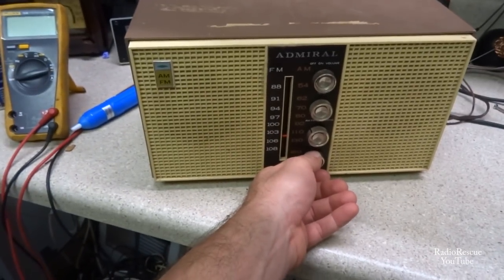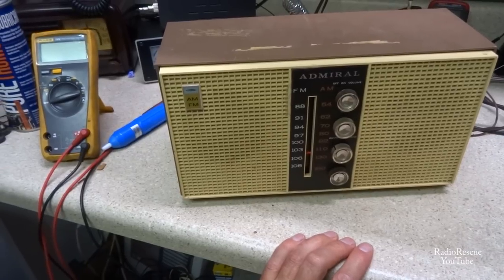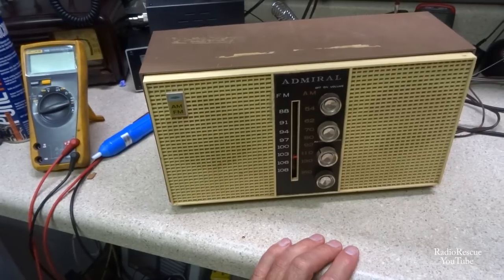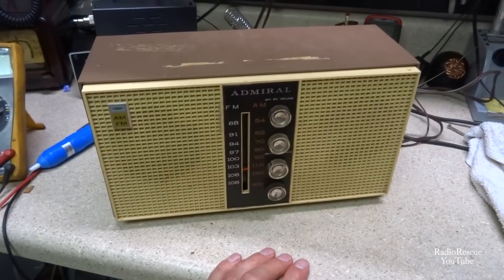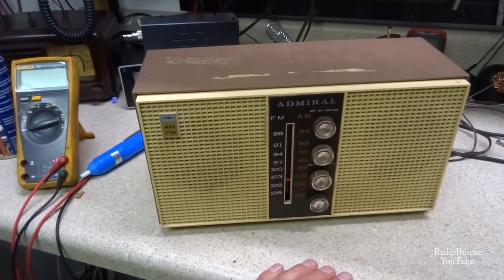Alright, there's my Admiral YG — I believe this is a 529 or 530 or something like that. It's from around 1965. Got it playing and it sounds pretty good. I appreciate y'all watching. If you like the content, give me a thumbs up and consider subscribing to the channel. Alright, thanks.